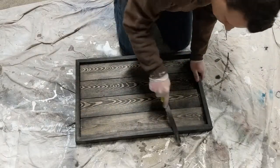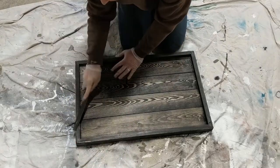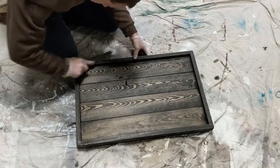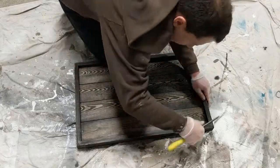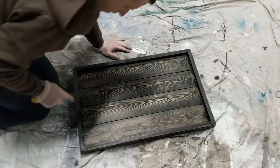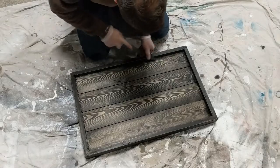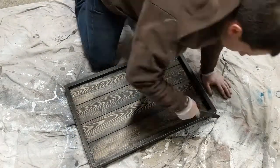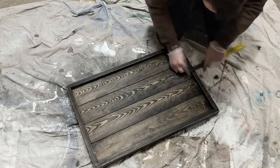To do this, I am using a file to remove some of the stain and wood around the edges of the frame. I continue to move the file along the edges, removing a little material at a time until I am satisfied with the look. I do focus on the corners of the frame because this is where a sign that has been used and weathered for a while would show the most wear. Once satisfied, I take a sanding sponge to knock down any burrs left behind.